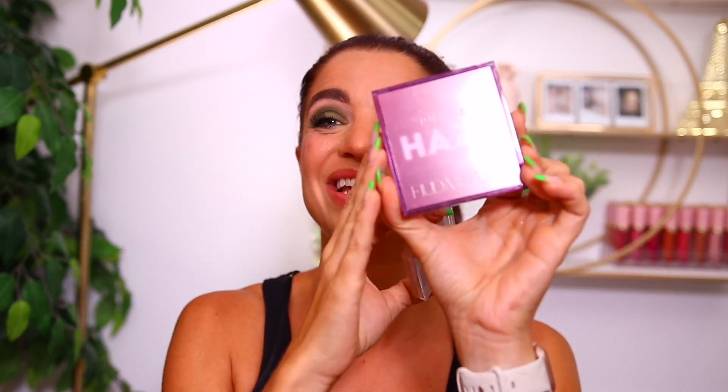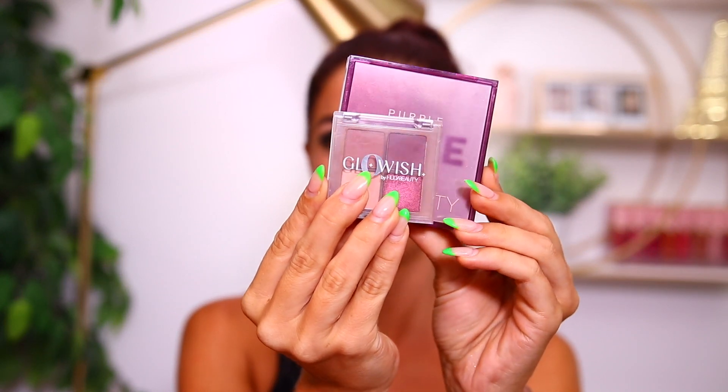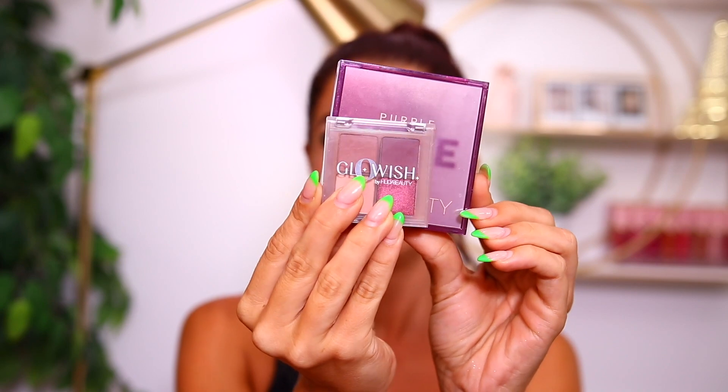I quickly want to throw them up next to an obsession palette so you guys can see what I mean when I say they are mini — these are already small palettes but look at the comparison. You can definitely tell they're small small little baby palettes, so definitely something you could throw in your purse. I don't have a price point on these yet. I'm hoping more in the $15 range because they are so small, but I'll have them linked down below as soon as they are available.